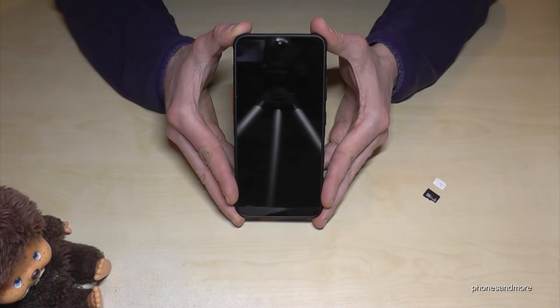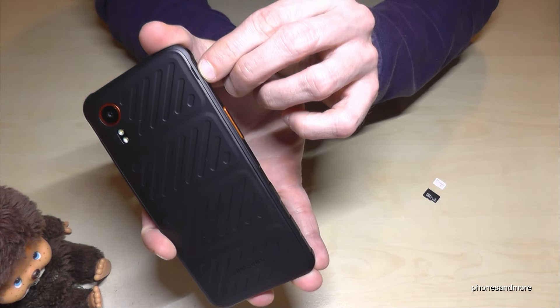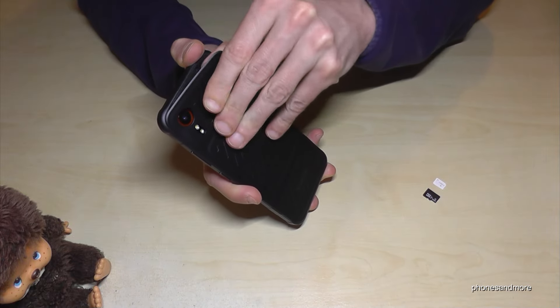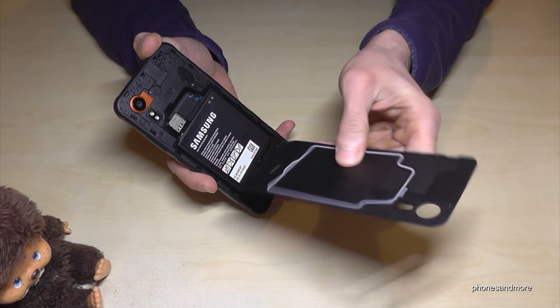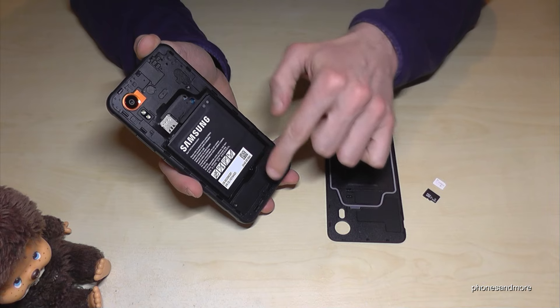First we need to remove the back cover. For that you will have a little notch on the side. Go with your finger in that notch and remove the back cover — be brave, nothing can happen. It's flexible so it can't break that fast.